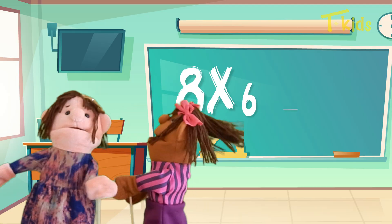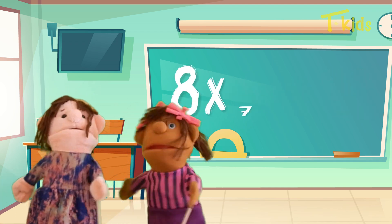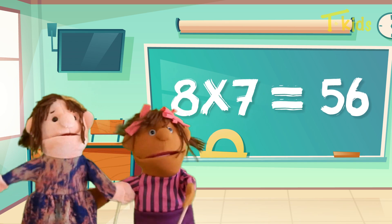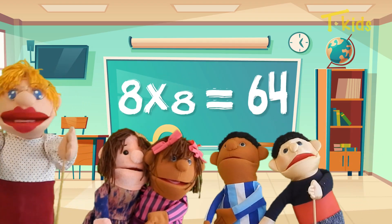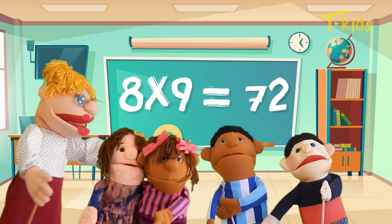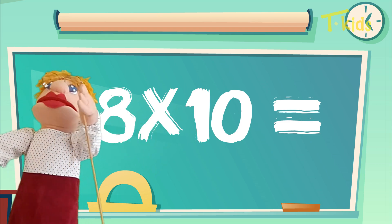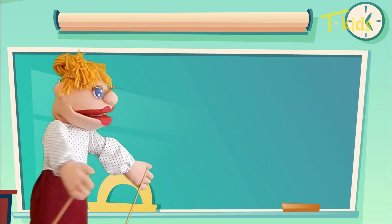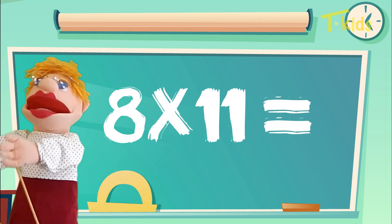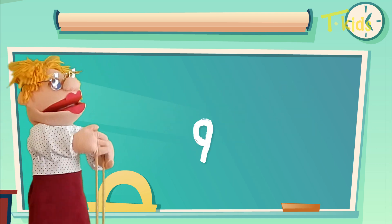8 x 6 is 48, 8 x 7 is 56, 8 x 8 is 64, 8 x 9 is 72, 8 x 10 is 80, 8 x 11 is 88, 8 x 12 is 96.